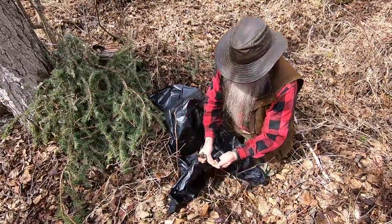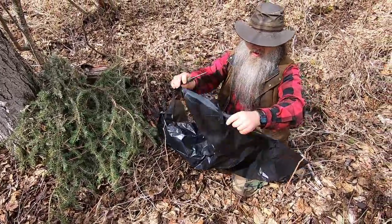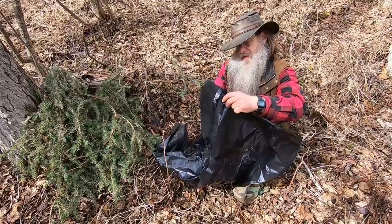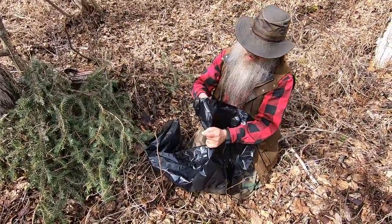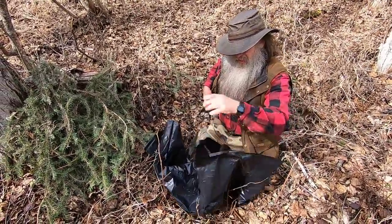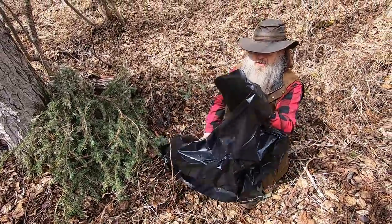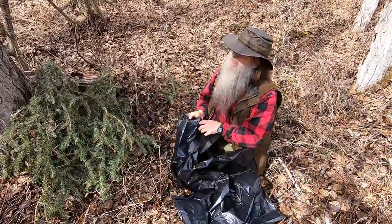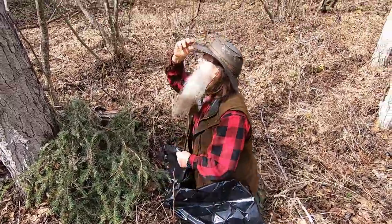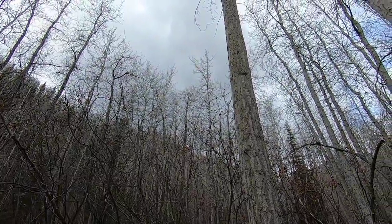Good enough. Now I am going to go about four to five inches down and slice right up the center line. There is our shelter. It looks like it might rain, but that's okay — actually because we will be totally sheltered.